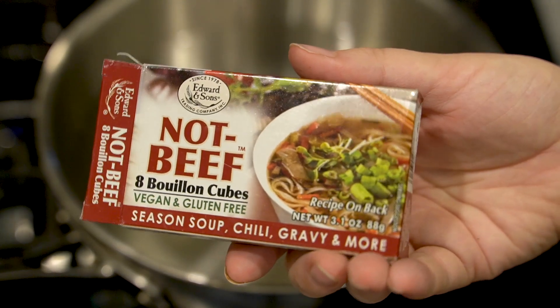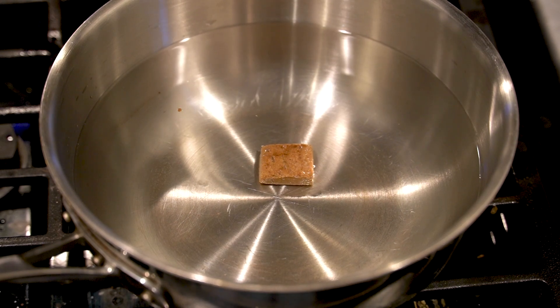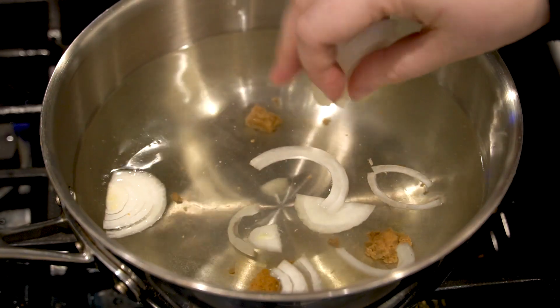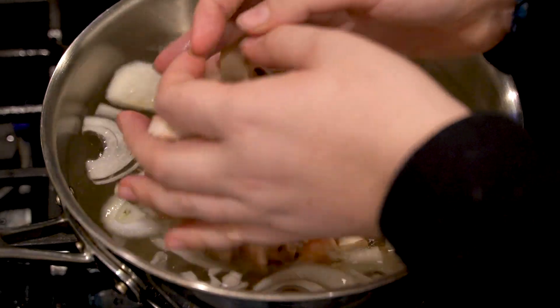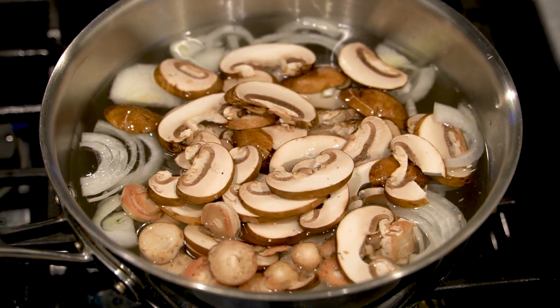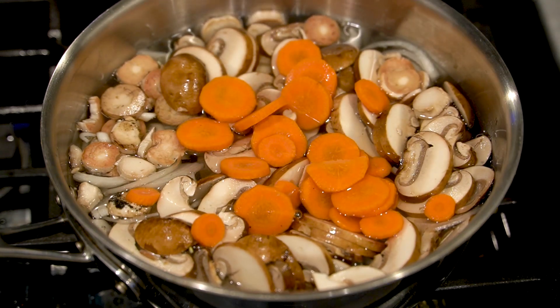We're also going to add some bouillon — this is the one I'm using, use whichever one you like. Then we're going to add in a whole sliced onion. This is a little baby onion but we're making our broth here so it's going to cook down nicely. I'm going to go with two cups of sliced mushrooms and a cup of carrots — this is literally just one large carrot that's sliced up.